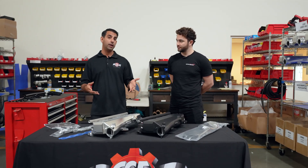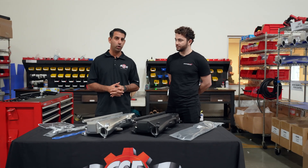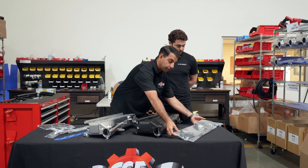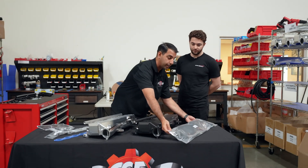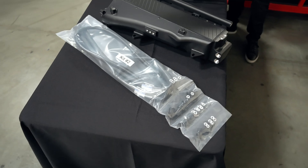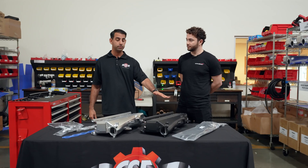You have basically three different kits that come with the entire manifold. You have the water kit — this is everything for the water side. This is an air-to-water intercooler and it comes with all the fittings and hoses to plug this in. Full plug and play right into the OEM system.